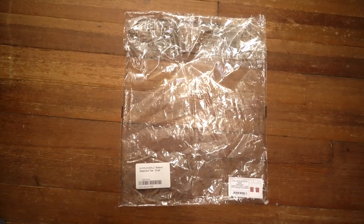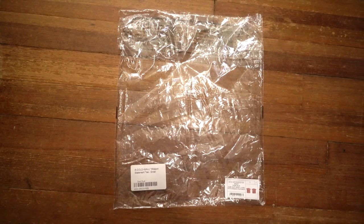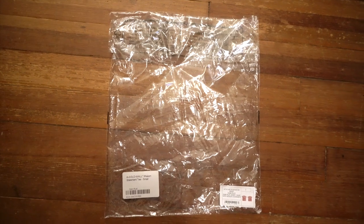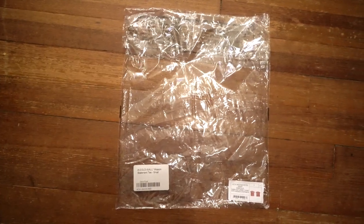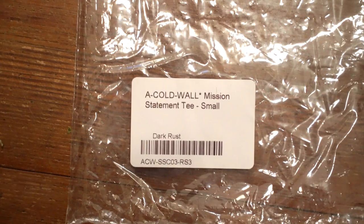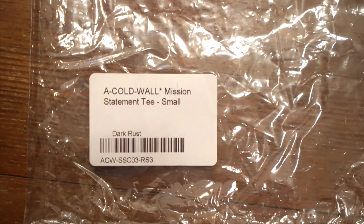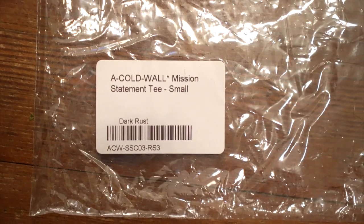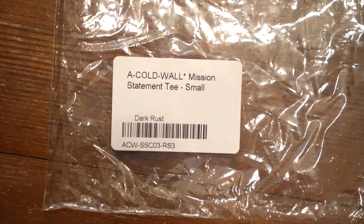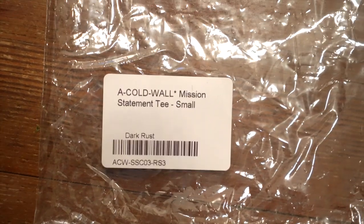First things first, let's take a look at the retail bag. It is your standard plastic bag with a fold-over adhesive on the back — kind of thin, crinkly, a bit rough, nothing too special about it. But on the front you do have two stickers. On the left, you've got a rectangular sticker with rounded edges, and it's got A Cold Wall with dashes in between and that asterisk at the end. Then the model, mission statement T, and size in small. You've got your barcode at the bottom with a color above it and a model number underneath.